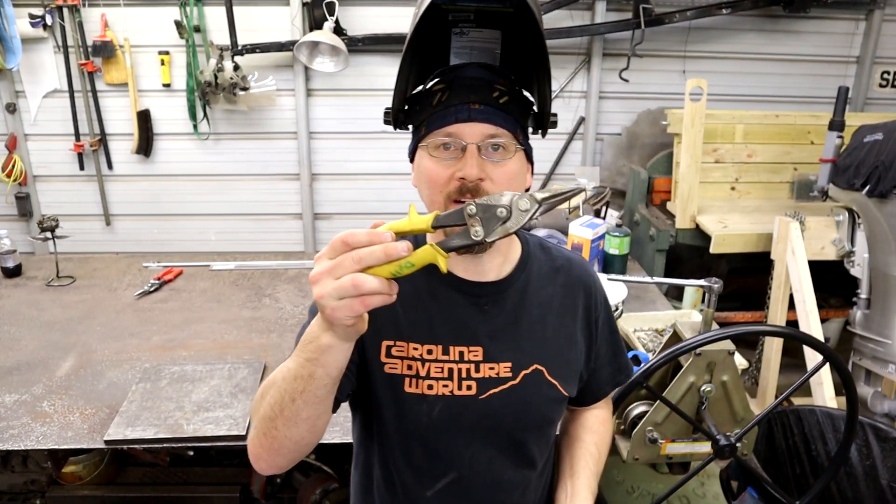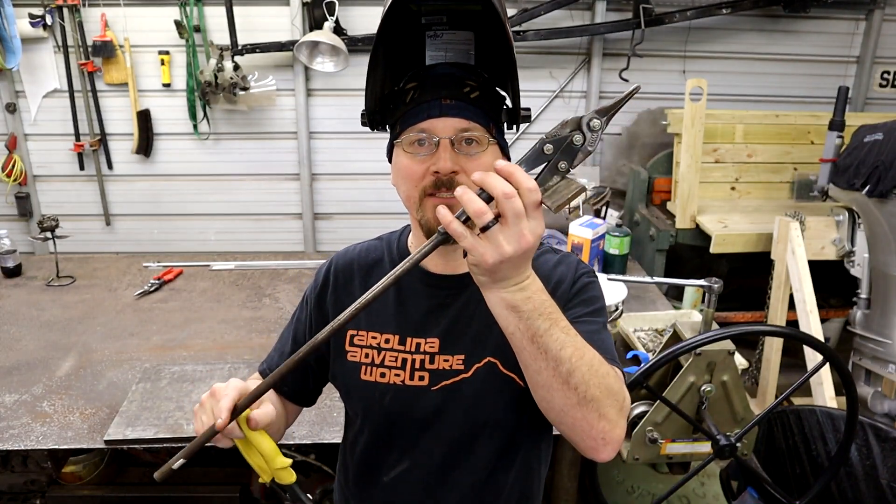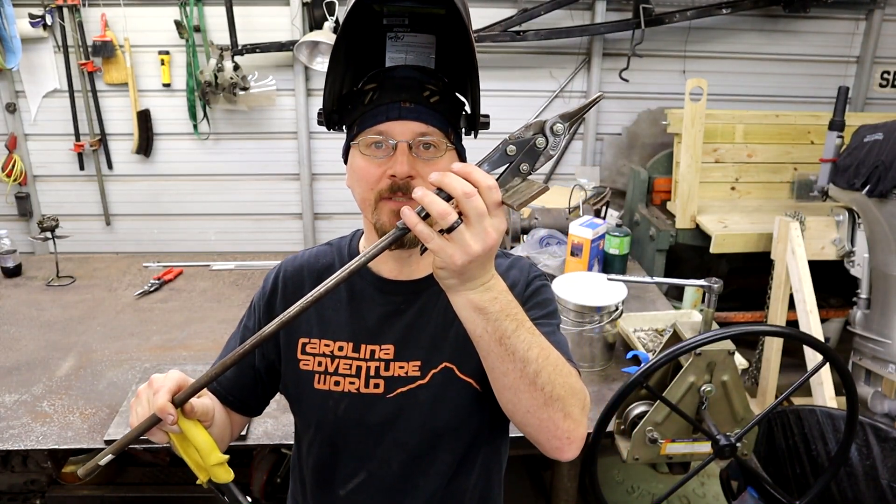Hey, what's up guys? It's Adrian from AC Designs, and today I'm going to show you how to turn these regular aviation shears into a bench top heavy duty sheet metal shear. Coming up.